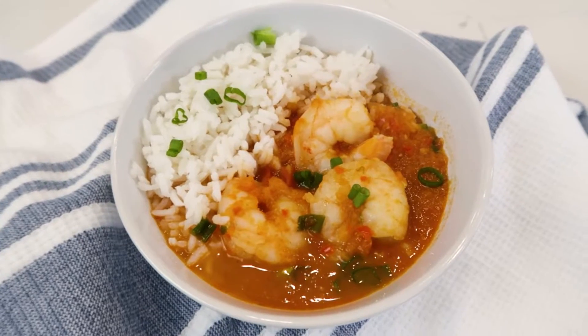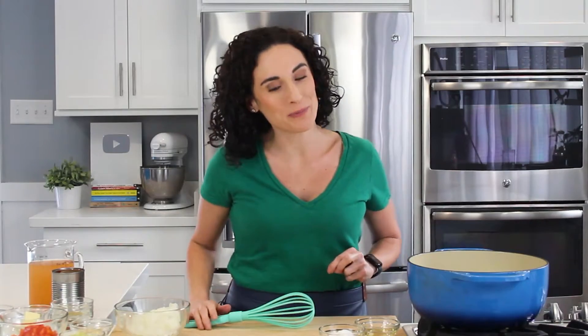Today you and I get to make shrimp etouffee. First we make a roux — really simple.